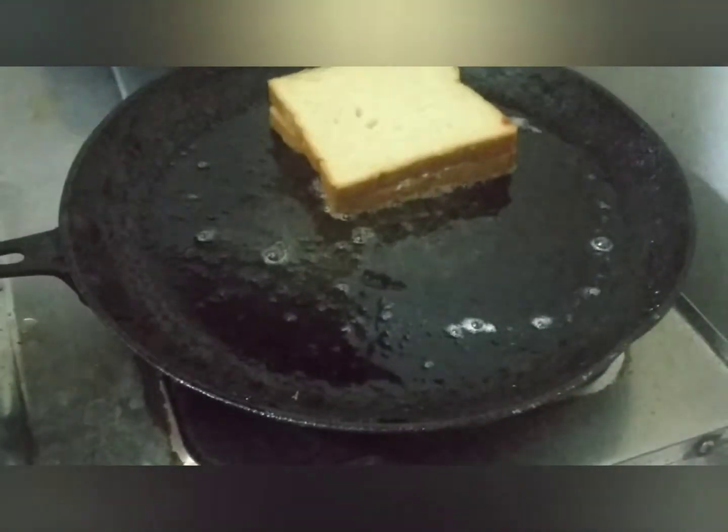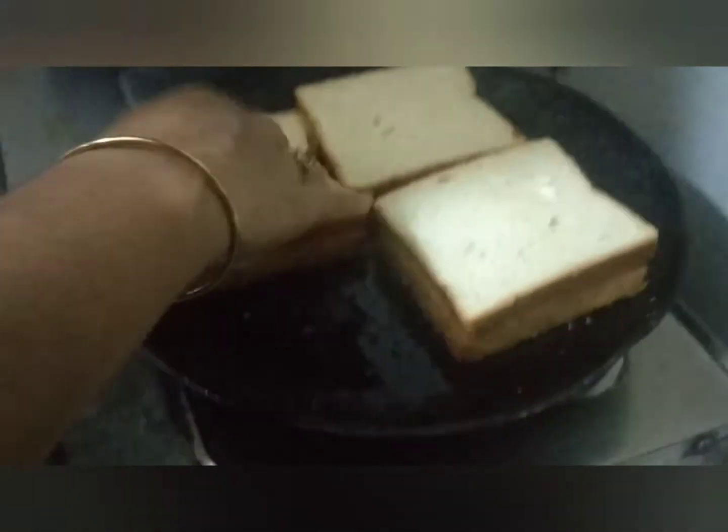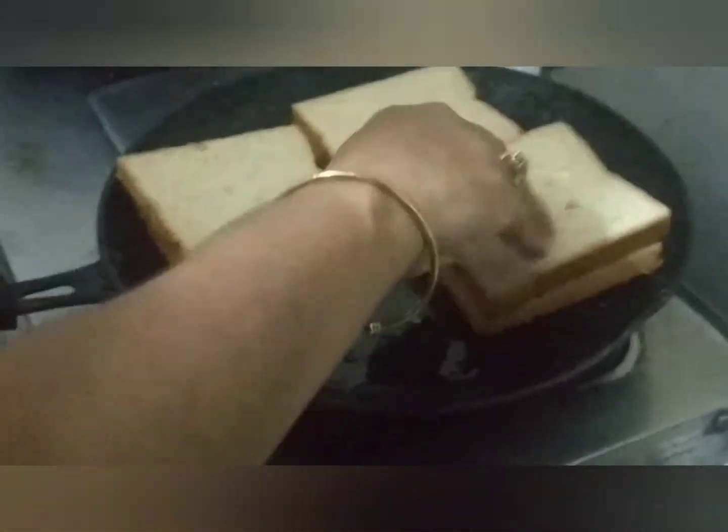I will add the bread to the surface. I will mix it with the ingredients.